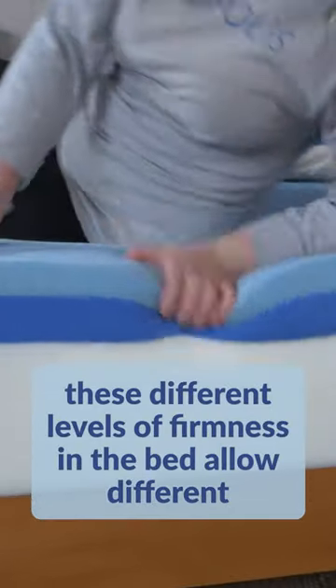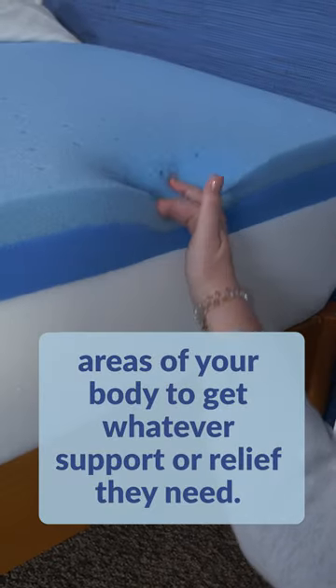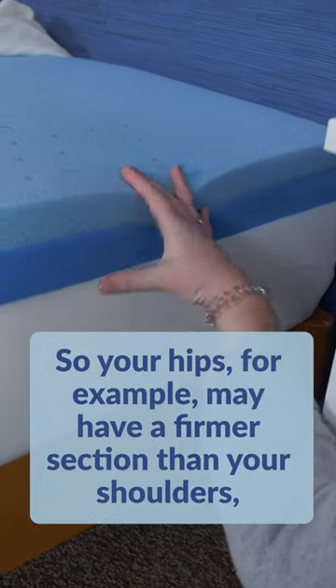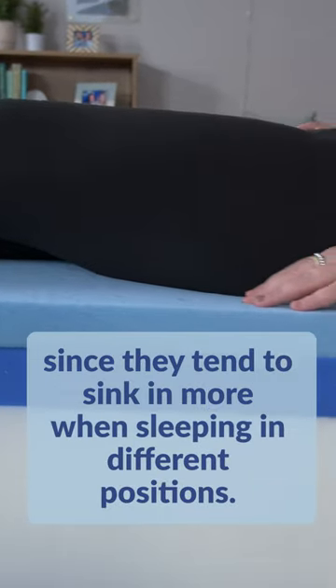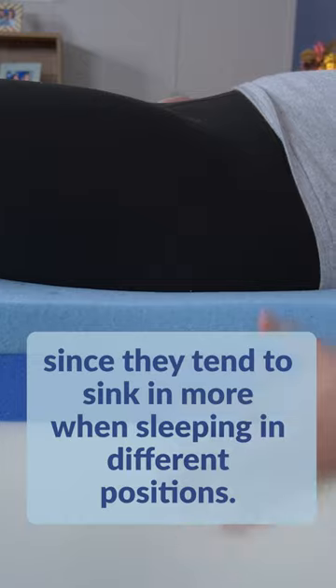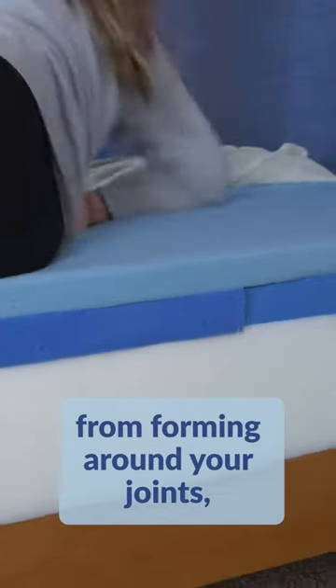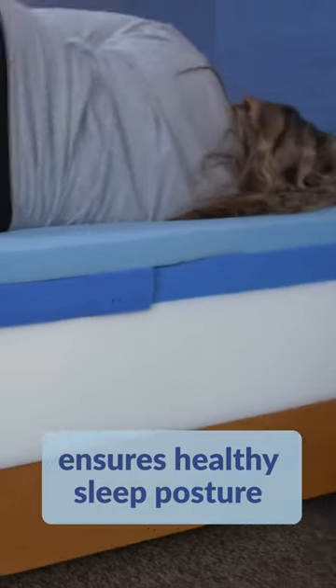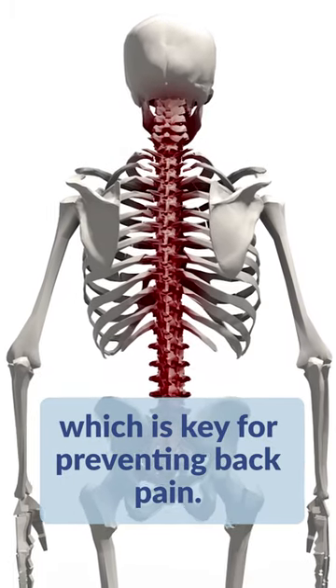These different levels of firmness in the bed allow different areas of your body to get whatever support or relief they need. So your hips, for example, may have a firmer section than your shoulders, since they tend to sink in more when sleeping in different positions. This helps keep unwanted pressure from forming around your joints, ensures healthy sleep posture, and also keeps your spine in alignment, which is key for preventing back pain.